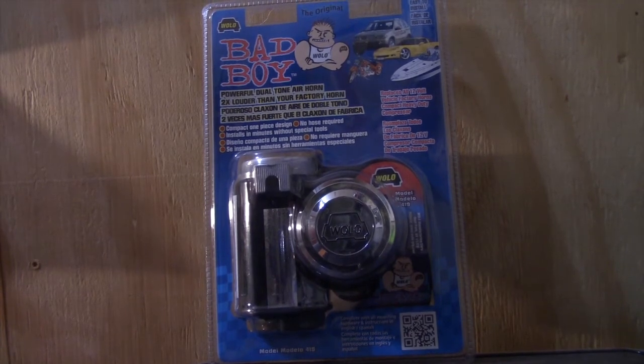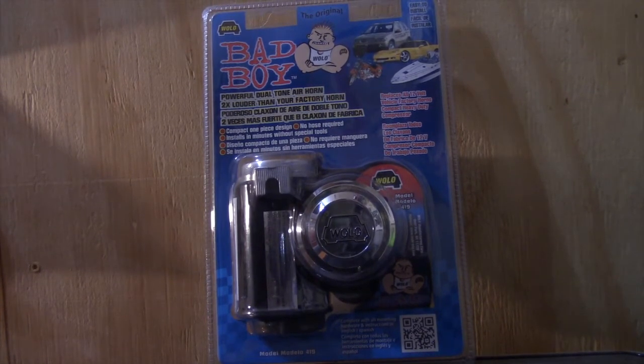If you own a Jeep Wrangler, you know the horn on it is next to useless. So let's install this bad boy.